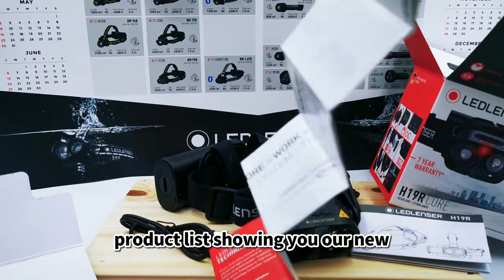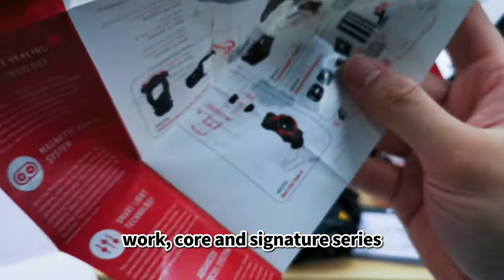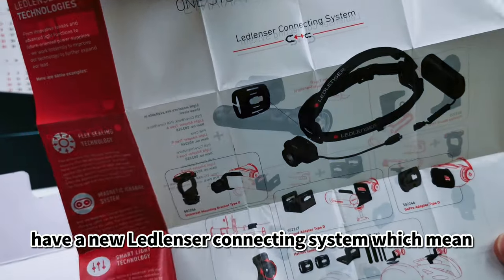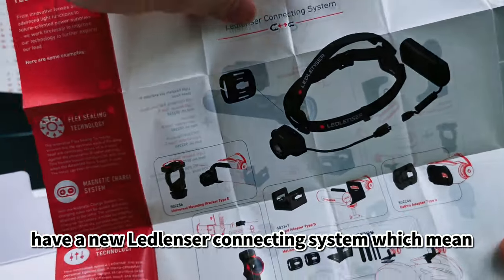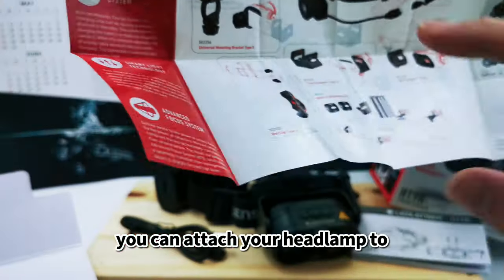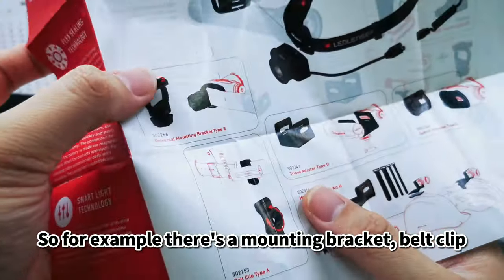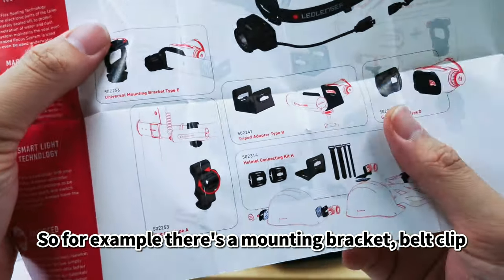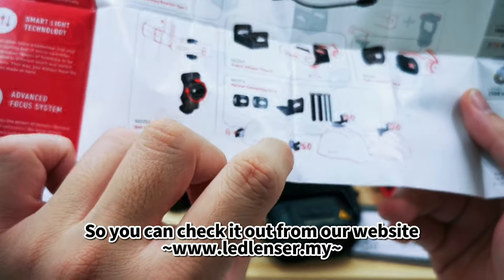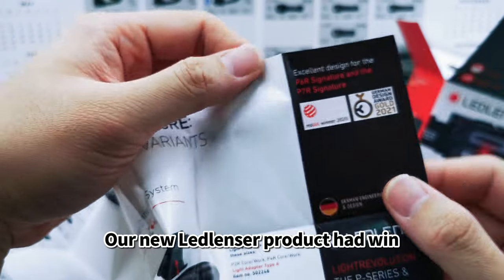This product is part of our new Core and Signature series. The new Core and Signature series have a new laser connecting system using an adapter, so you can attach your headlamp to a lot of different situations — for example, a mounting bracket, a belt clip, a tripod adapter, or a helmet kit adapter.